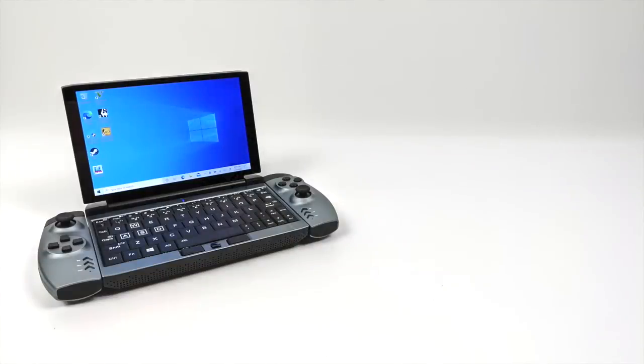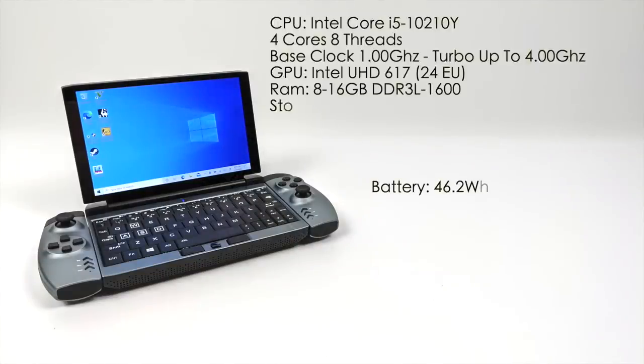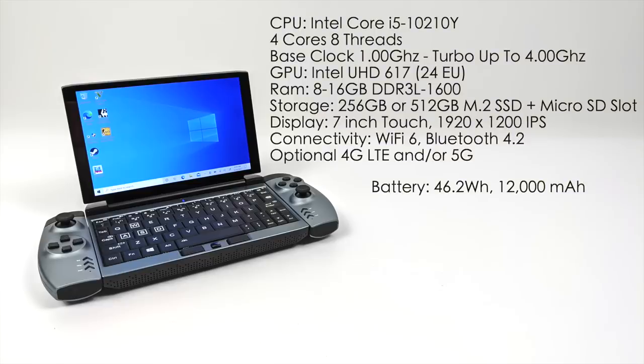Before we take a closer look and get into some testing, let's go over the specs. It's definitely not a high-end laptop, but we have some decent specs given the form factor. For the CPU, we have the Intel Core i5-10210Y — 4 cores, 8 threads, base clock 1GHz, turbo up to 4GHz. For the GPU, this is where I think this little thing's lacking: it's the built-in Intel HD 617 with only 24 EUs. Compare that to the GPD Win Max, which has the Intel Iris Pro with 64 EUs — a much more powerful GPU. As for RAM, you can get 8 or 16GB, but unfortunately this is running DDR3 RAM at 1600MHz, which is really going to hurt GPU performance because the GPU relies on system memory for VRAM, and the faster it is, the better the GPU can perform.